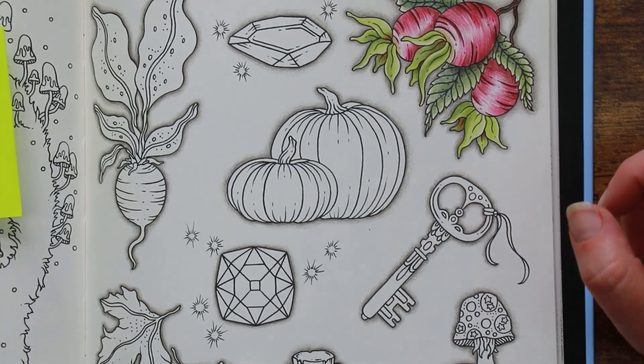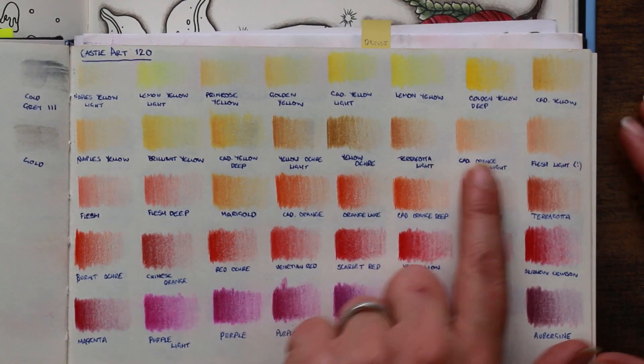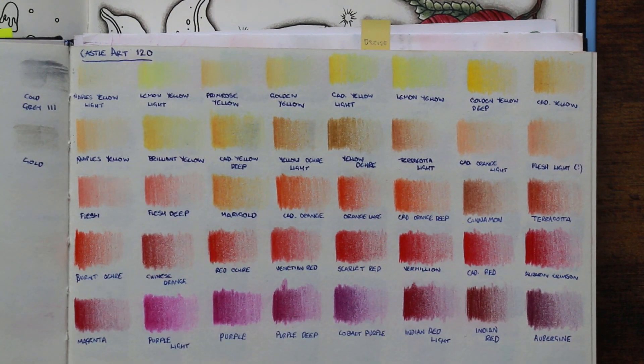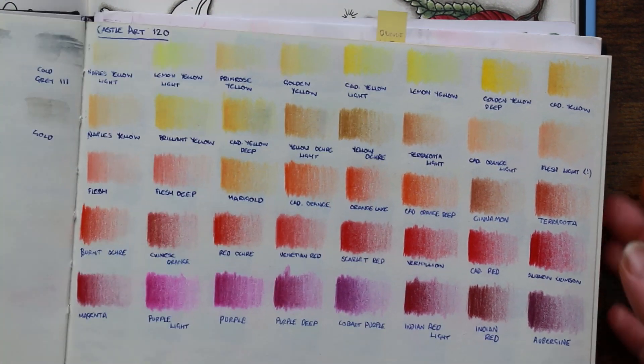As you can see I've finished this outline and we're going around with the gray pencil. One of the things I like about the Castle Arts pencils is there's a huge range of yellows into oranges and then into the sort of light reds, and obviously doing things like pumpkins that's really helpful. I'm going to start with Naples Yellow, which is more orange than yellow but very very pale, and I'm going to use that as my base layer for these two pumpkins.